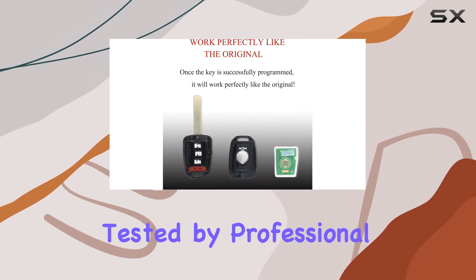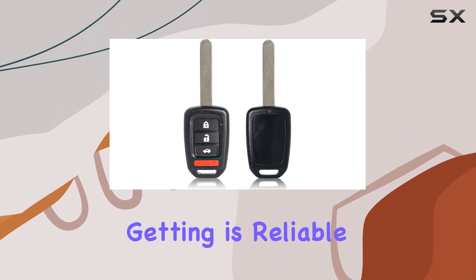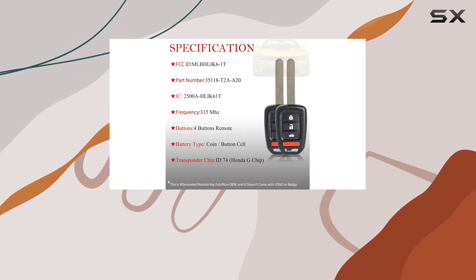Each key fob is rigorously tested by professional locksmith tools before it even leaves the shop. That means you can trust that what you're getting is reliable and ready to go. Plus, it comes pre-installed with both battery and electronics, so no need to worry about that extra step.